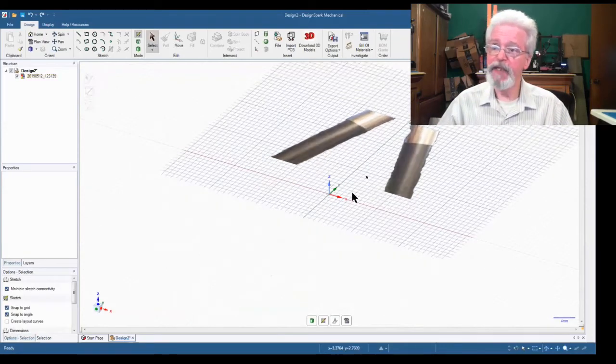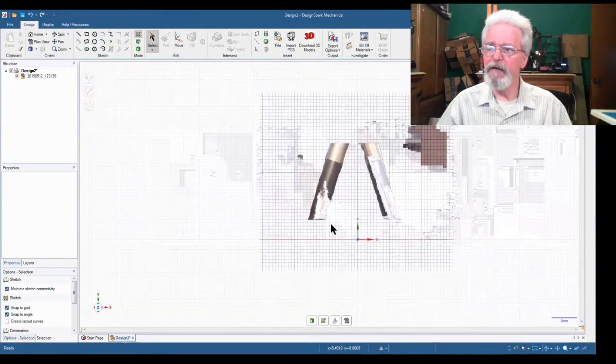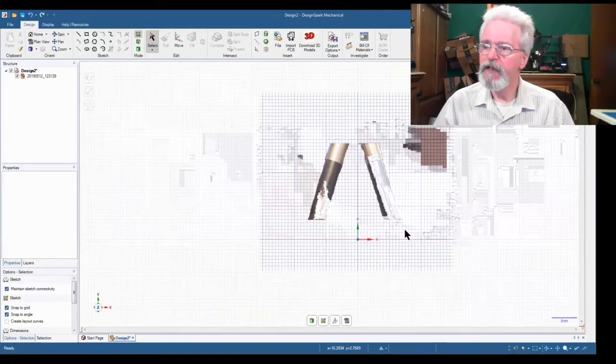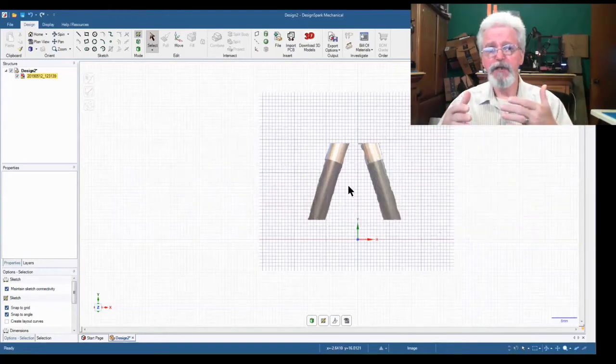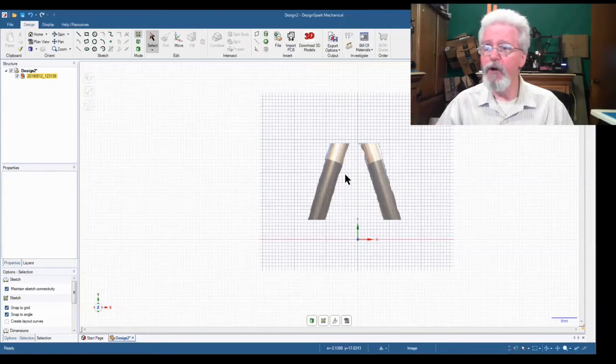We put the image on the plane and view it face-up. Now we have to scale this image to the correct dimensions so we can use it on the sketch plane. We know that from here to here is 52 millimeters — so that's 25 millimeters from center to each side.